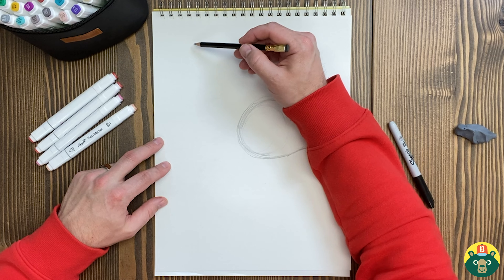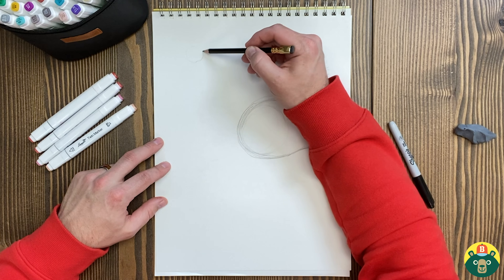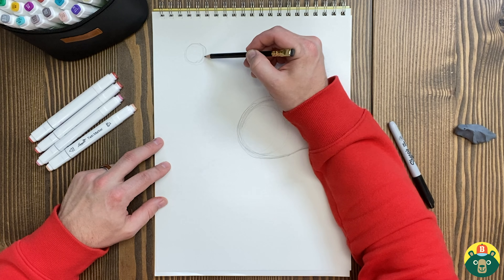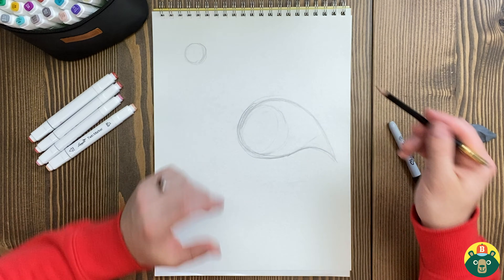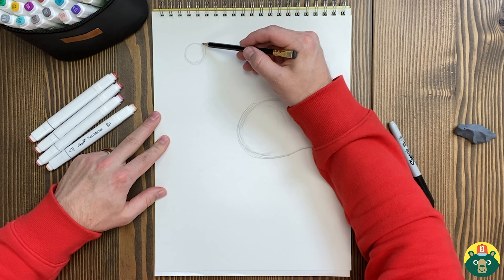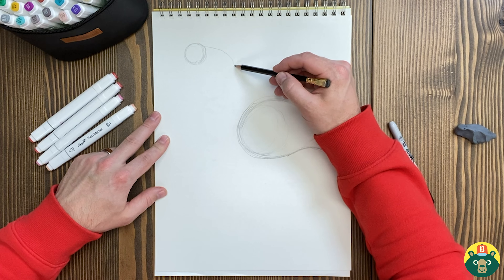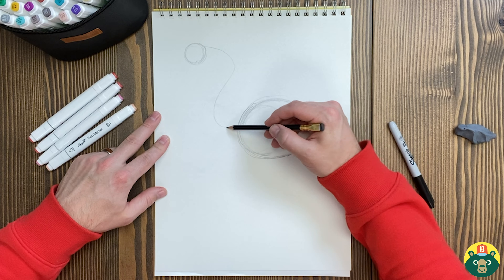Let's put the head right over here near this corner — not too far in the corner, because we need to leave room for the bill or the beak. I'm gonna draw a little circle right up there, and we're gonna connect it with that long neck that they have. It's kind of like the letter S, but backwards. So let's do this backwards letter S, kind of come down, and have it meet up right around there.